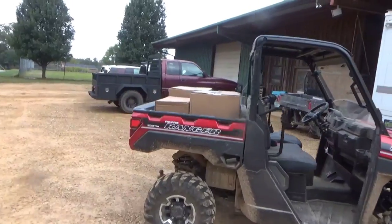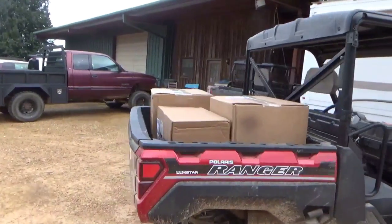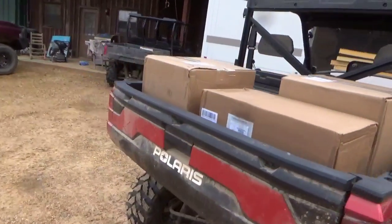Alright, y'all. I had a load of race car parts come in. Always nice to get them in. Can't show y'all what they are, though — never know who's watching. That's top secret stuff.